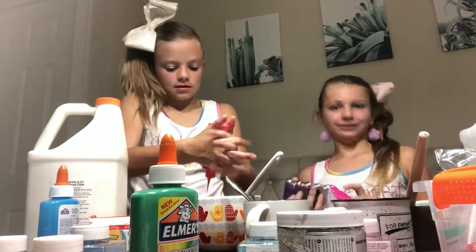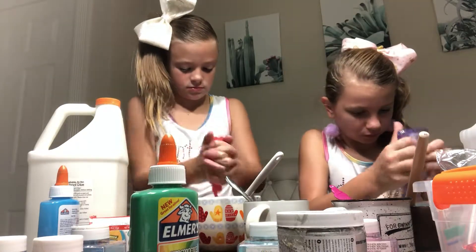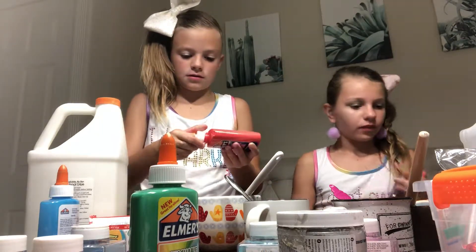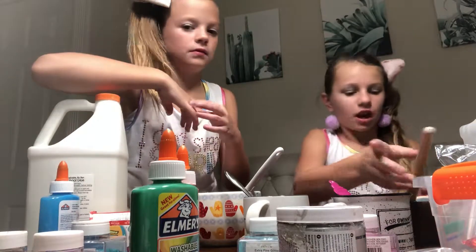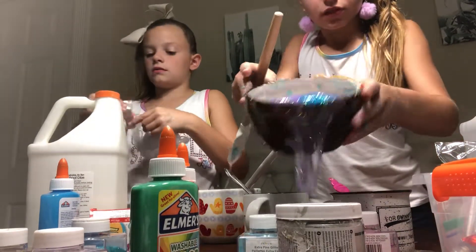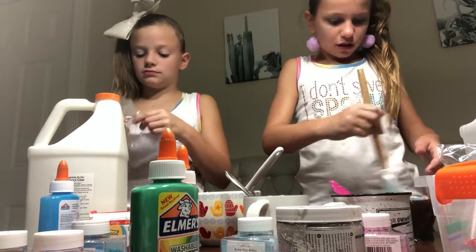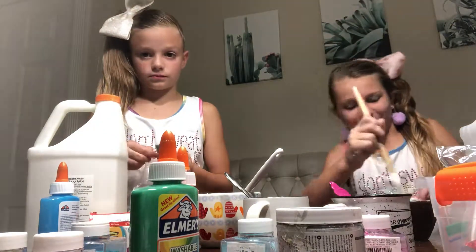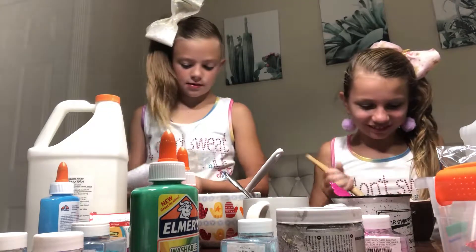Did they come out good? Nope, you just made me laugh. I like the last purple — it's from the last video, part one. Now I'm going to mix this. Oh my gosh, it's beautiful! Guys, look at this. It's beautiful! It's coming out. It's really pretty color. Look at this.